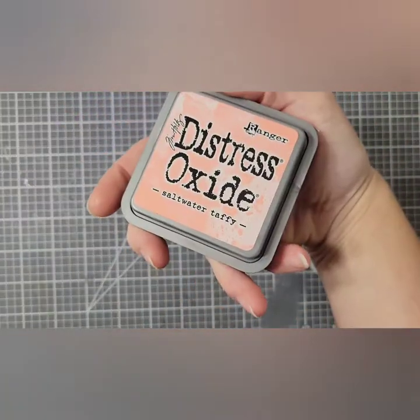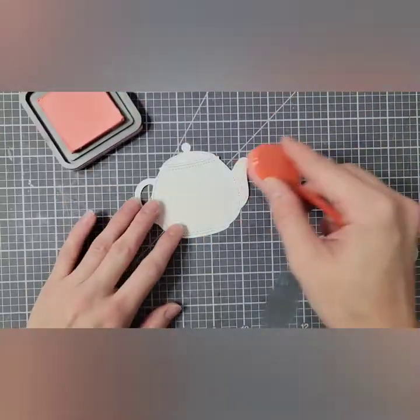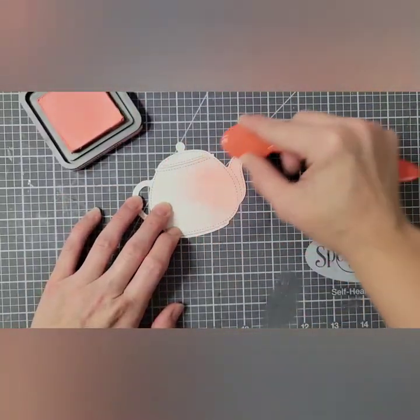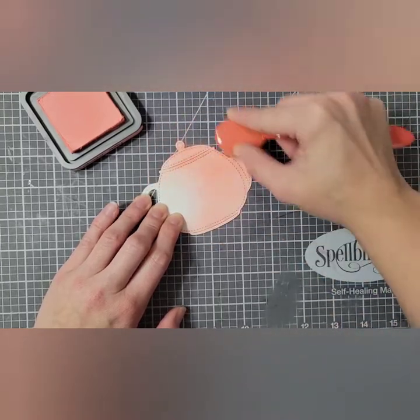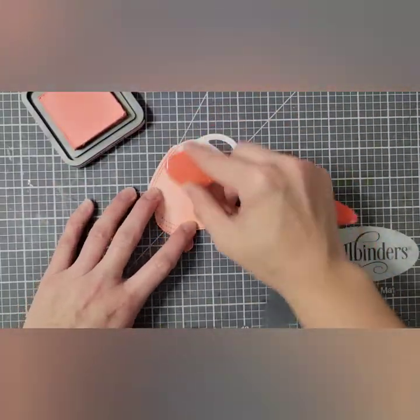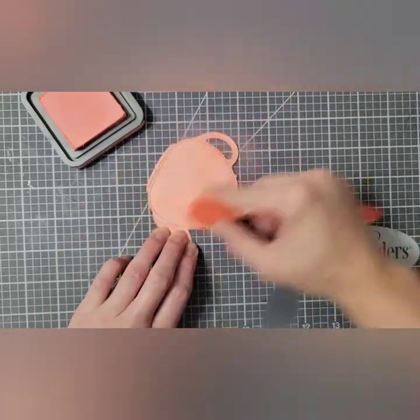Starting with my teapot, I am going to inkblend it with Saltwater Taffy Distress Oxide. This isn't anything special — I'm just adding color to it. I could have used colored cardstock, but I really wasn't sure what colors I'd want to use when I started. Also, distress oxides are just fun to use anyway.